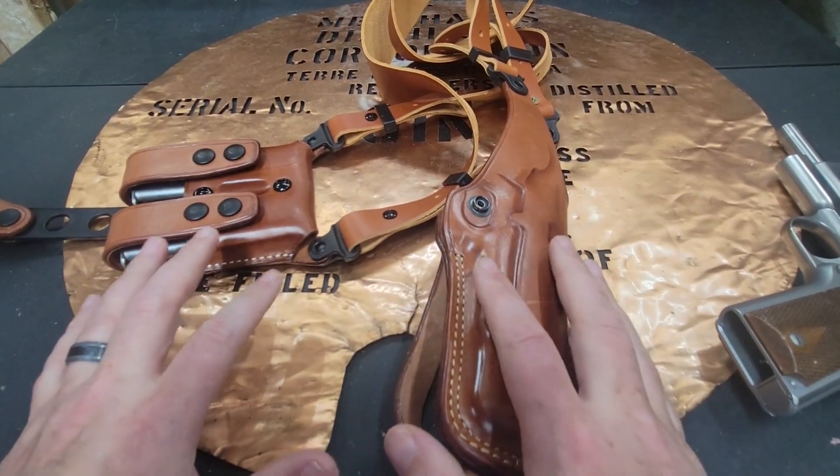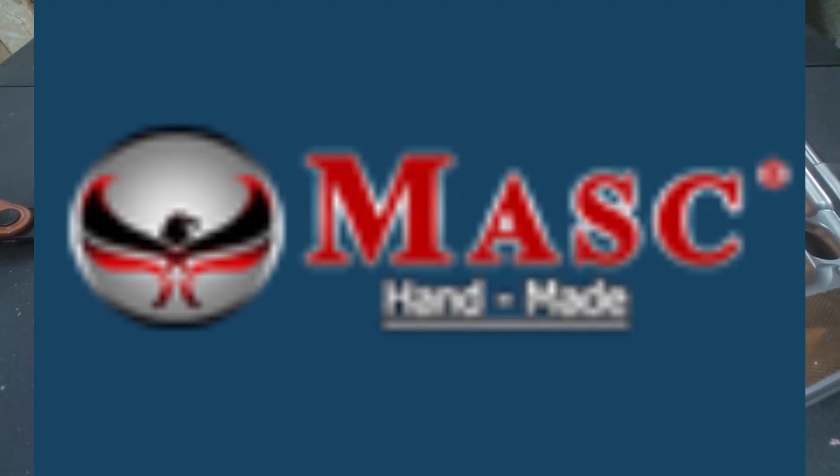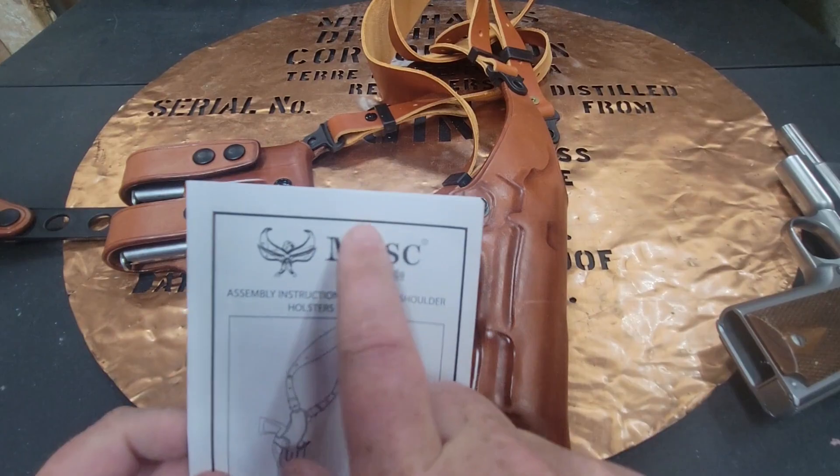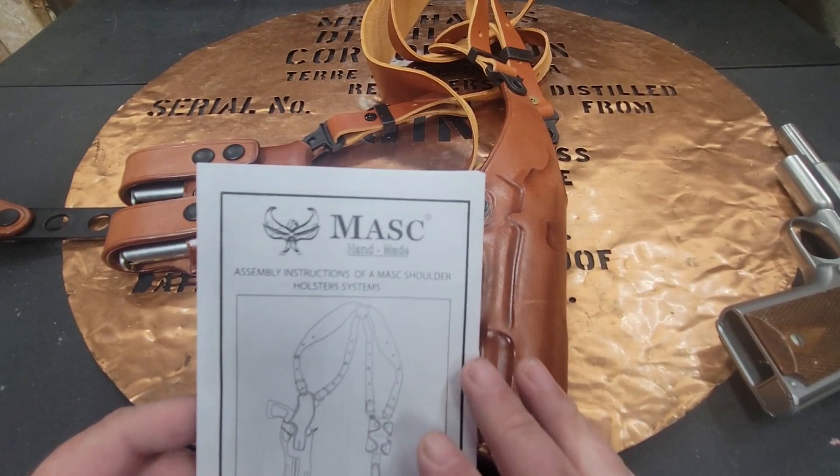This is a shoulder rig made out of all leather from MASC — that's M-A-S-C. They're a Turkish company and they've been making leather holsters for quite some time now.